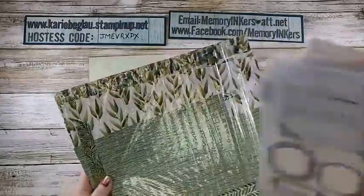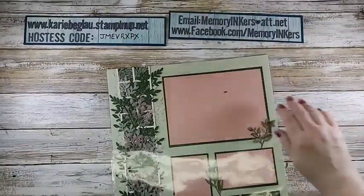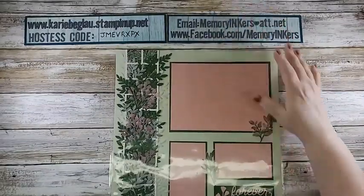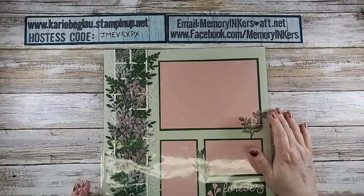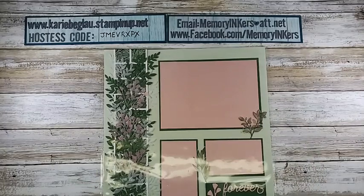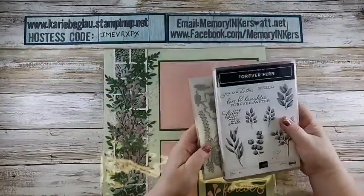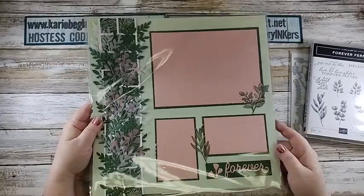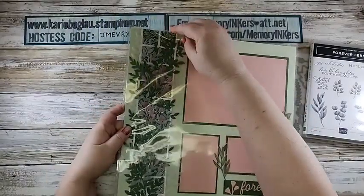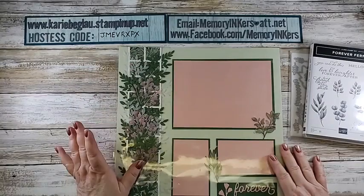So let me set these aside and show you this scrapbook page that I made. This is not retiring — it's the Forever Fern and the Forever Fern dies. I'm also using that today. You can see them here. Here's the 'Forever' from the Silhouettes die. But this background here, this white trellis, was actually made with the Plaid Builder. I will tell you how I did that.